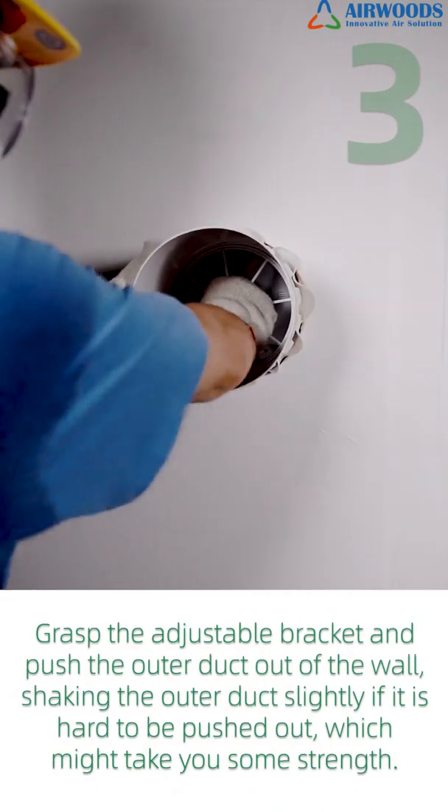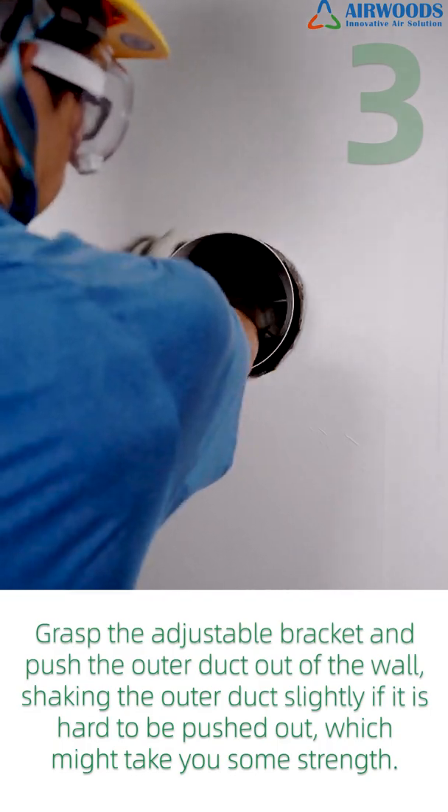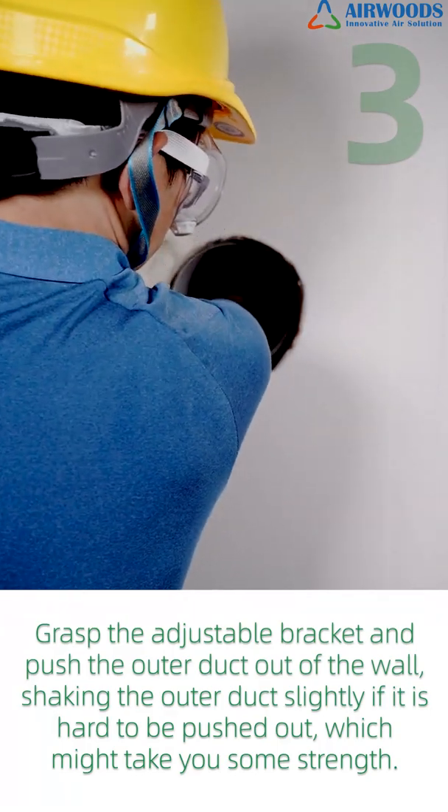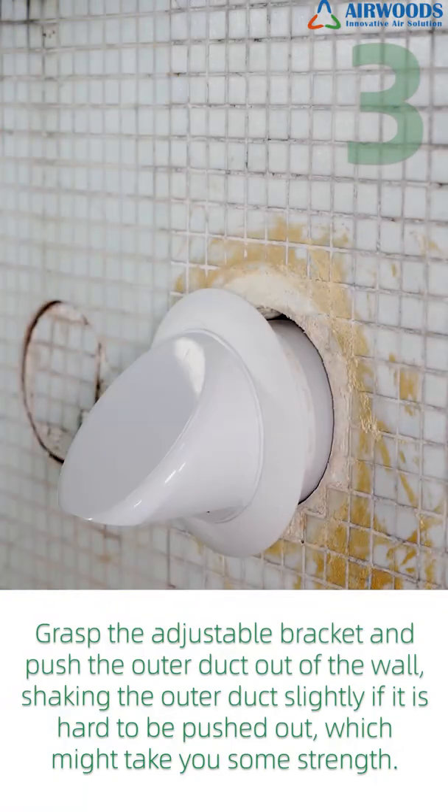Step 3: Grasp the adjustable bracket and push the outer duct out of the wall. Shake the outer duct slightly if it is hard to push out, which might take some strength.